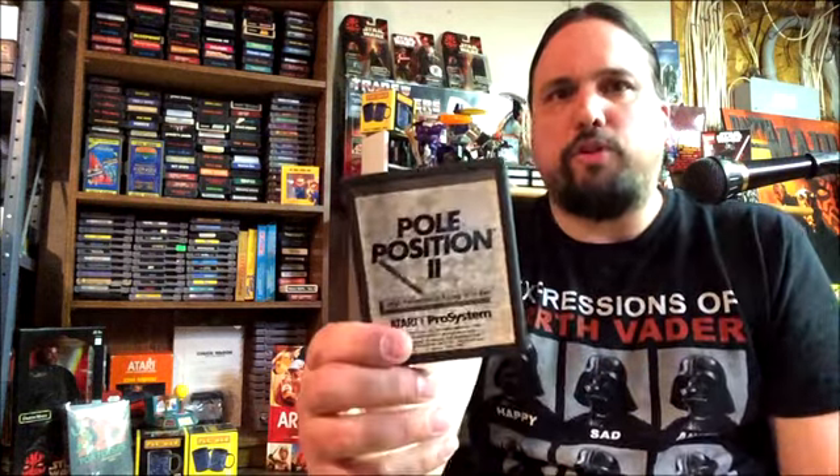And then the Atari 7800, which came out a little bit after — even though I think it was supposed to come before, but there were a lot of problems with it — it came with Pole Position 2. I remember when my friend's mother actually won an Atari 7800. We got it, opened it up, and we're like, 'Pole Position 2?' So we put it in and it's really just Pole Position with a few adjustments here and there — not totally different. I think I showed this in a video before. But it's still a better pack-in game than Combat, for sure. And it's a one-player game, so you don't have to worry if you're alone.